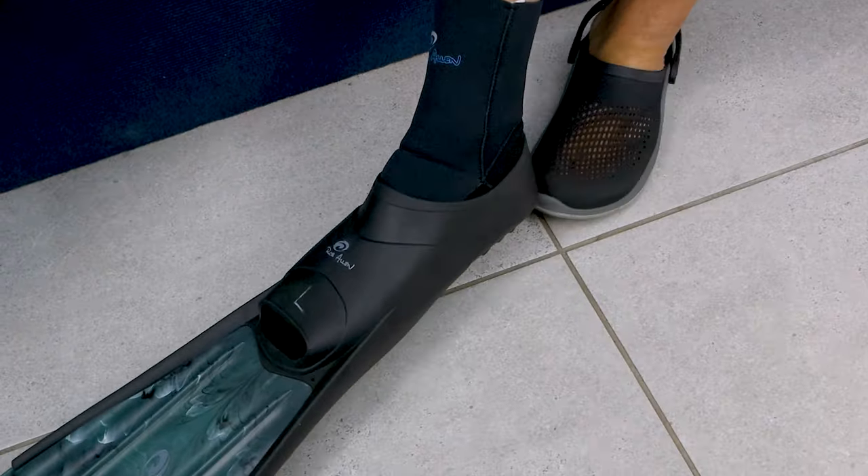Another advantage of the webbing strap is that while swimming through big surf you can tension it up quite tight just to make sure the fin doesn't come off. Once you're out and things have calmed down, you can slacken off the velcro a little bit if it feels too tight.